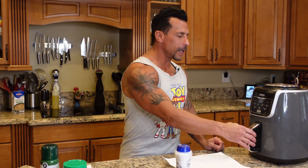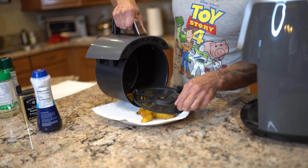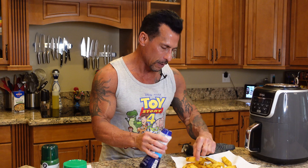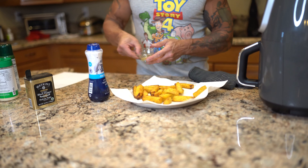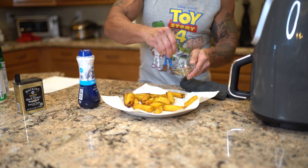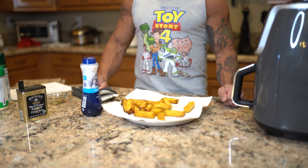Okay, the polenta fries are done. I'm going to take them out. I got my plate here. I don't want to touch that because it's hot right away. I'm going to hit them with some salt, a little more salt, and a little of this — it's just Italian seasoning. I'm going to put them on a plate and we'll be right back to taste them.